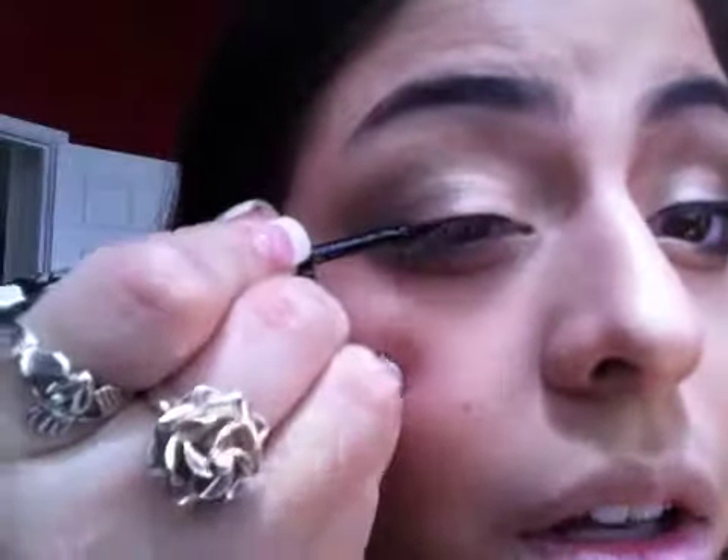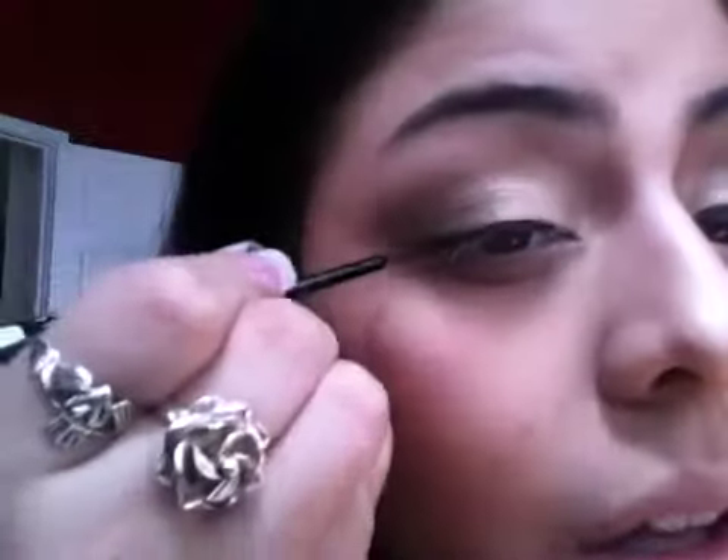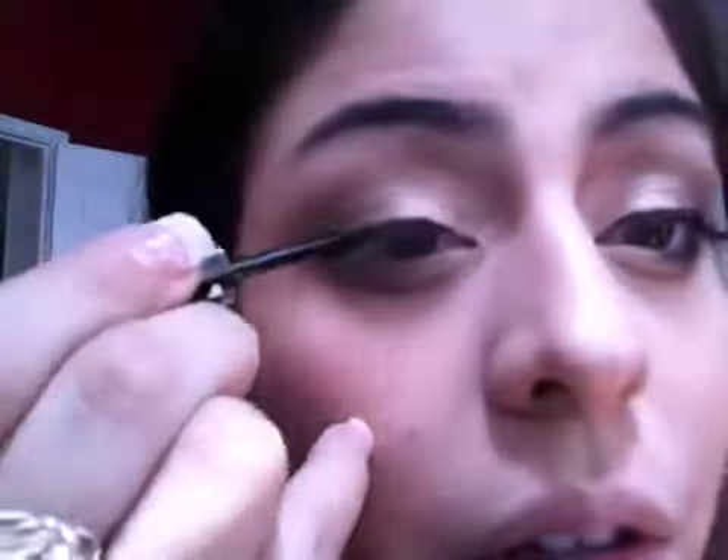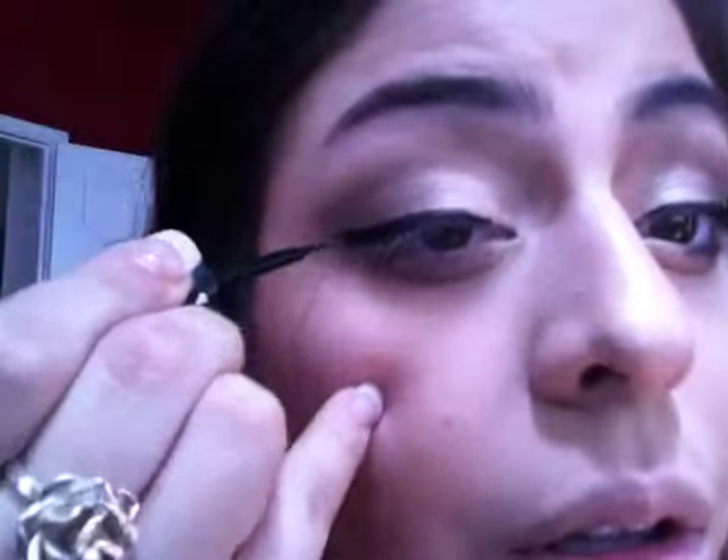You're just going to want to take a liquid liner — just any black liquid liner — and create a cat shape with it. I'm going in where the lashes start and then dragging it to the outer corner. Then draw a triangle shape and thicken it up. Make sure both eyes are even.